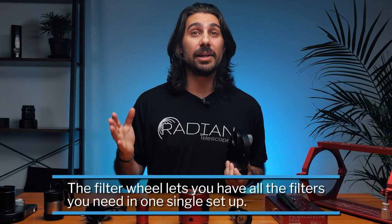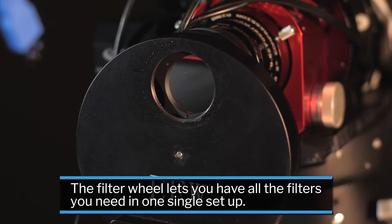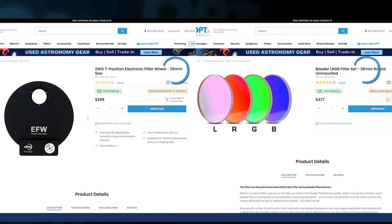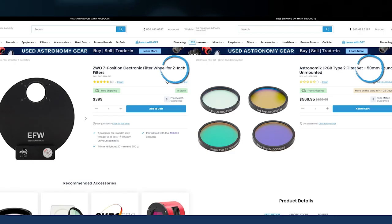The seven-position gives me the ability to have all the broadband LRGB filters and the Ha, SII, OIII narrowband filters, which is pretty much all that I need. Make sure that when you're buying filters and a filter wheel you get the right size filters for your specific sensor, or else you're going to have major vignetting. If you have a full-frame camera you're going to want two-inch filters or bigger.